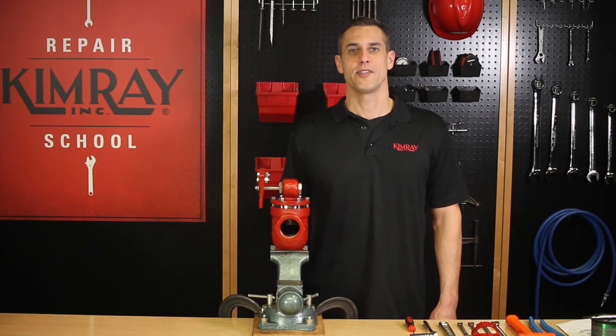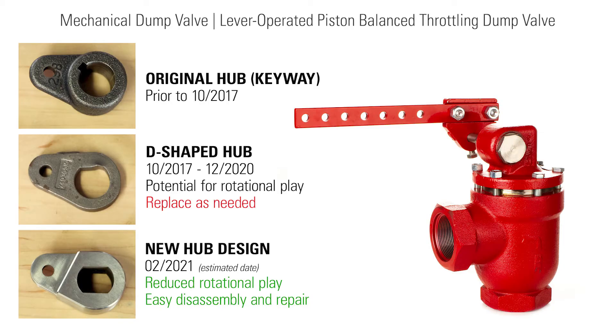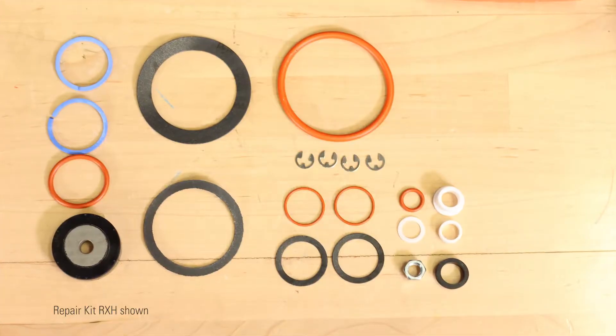Hi, I'm Mike with Kimray. Today I'll show you how to repair a Kimray Piston Balance Throttling Mechanical Dump Valve. You may come across a few modifications to the design; however, the repair kit includes all you'll need.